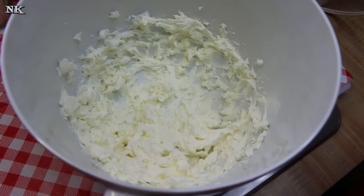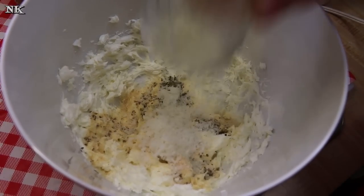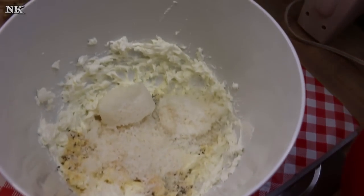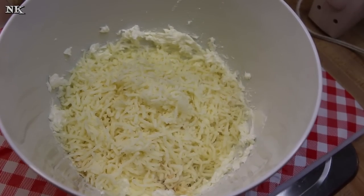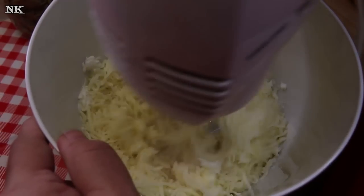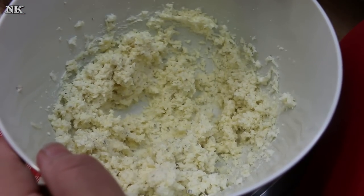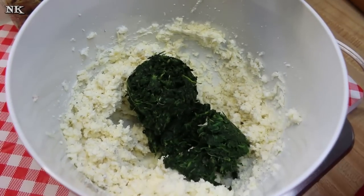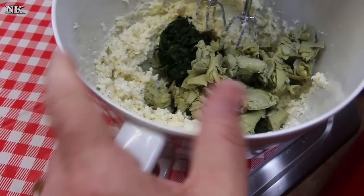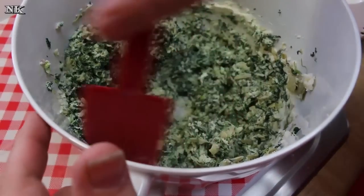Now we're gonna put in our seasonings — you can add whatever seasoning you prefer, this is entirely up to you — our Parmesan cheese, and our mozzarella and provolone. You can just use plain mozzarella, Swiss cheese, or Monterey Jack if you like, it's up to you. We're gonna blend this together and then add our artichokes and our spinach. Just pop those in there and blend away. And there is your filling.